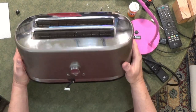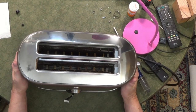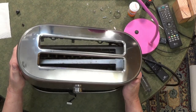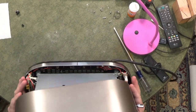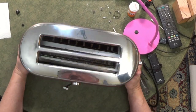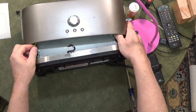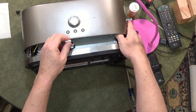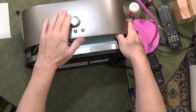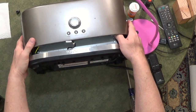Take all the screws out of the bottom, obviously, and then as you start to lift the lid up, you'll see that there are a couple of ground wires attached from the cabinet to the frame. If you want to disconnect those, there's also a connector between the unit and the controls on the side. You'll want to pry that out carefully without pulling anything out.